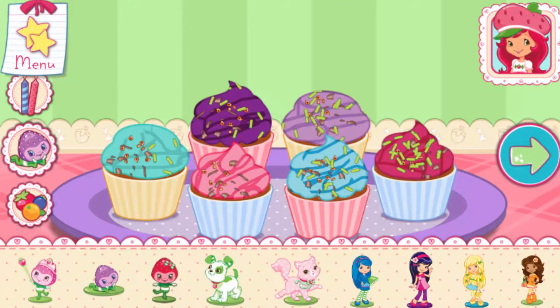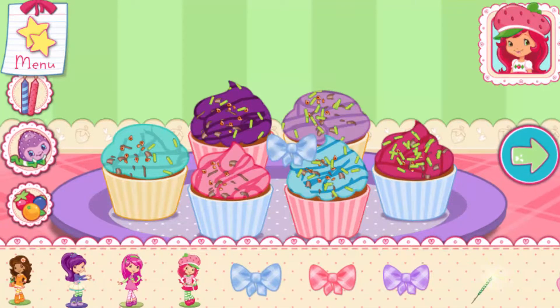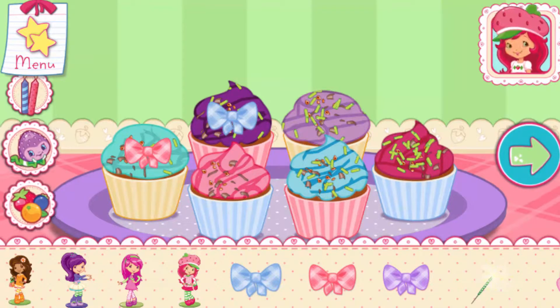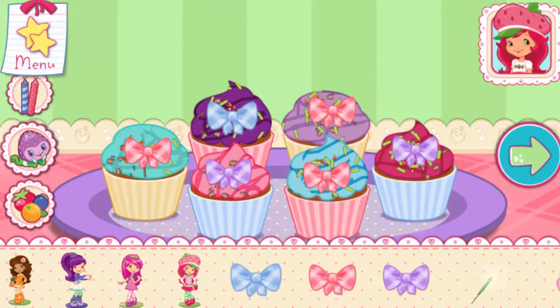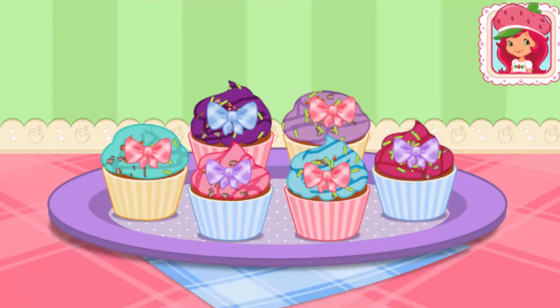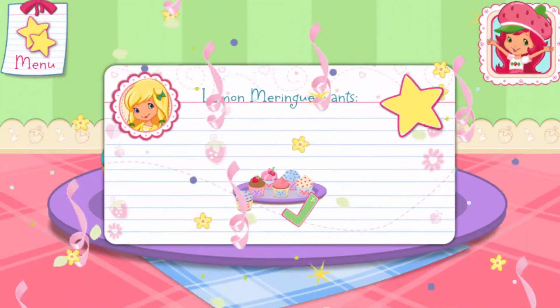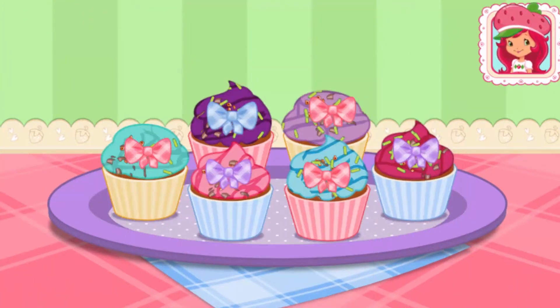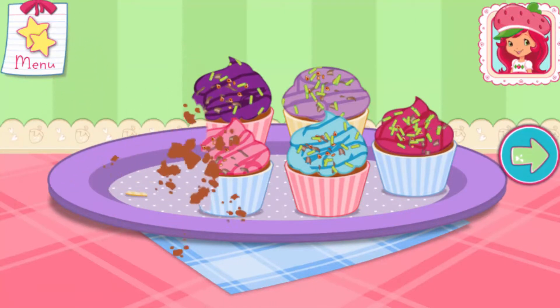Now we can add candles, toppings, and decorations. You can move them, change their size, and turn them however you'd like. If we add candles, we'll get to blow them out. Wow, it's beautiful! Congratulations, we're done! We did it! That looks very delicious! To eat your dessert, just tap on it.